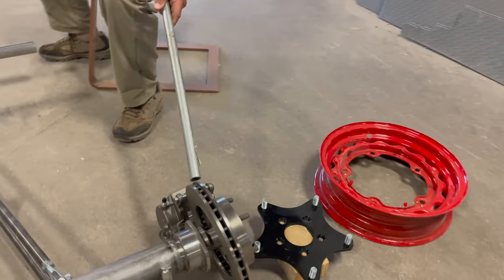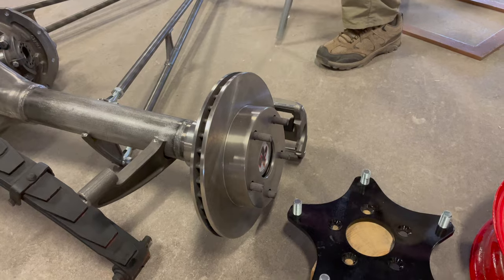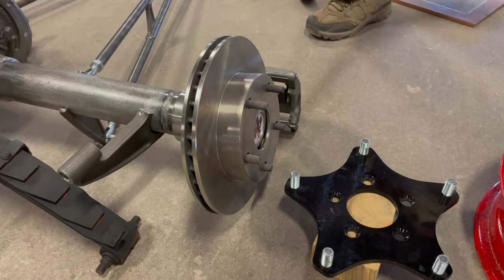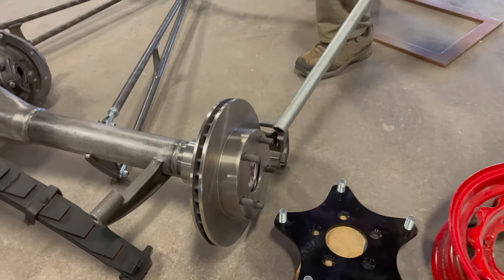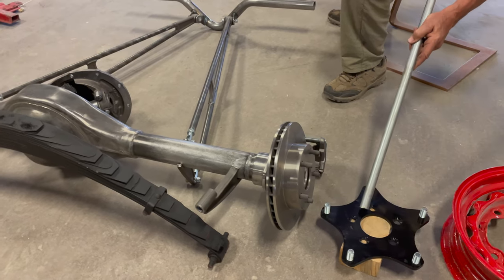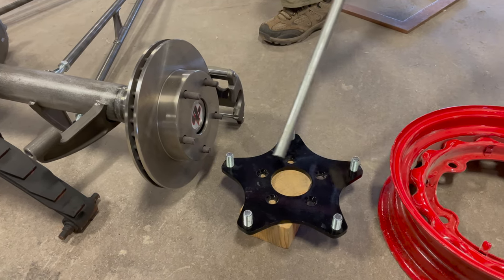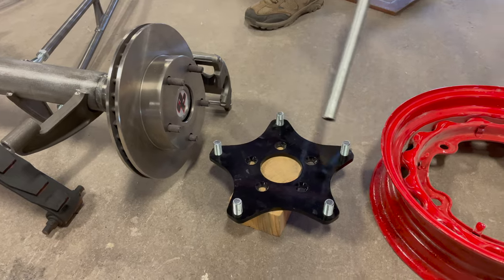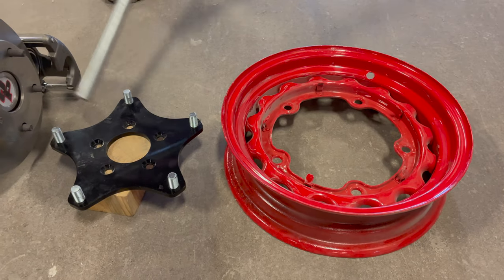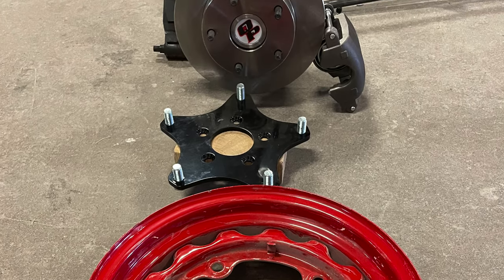These disc brakes are commonly available, and as time progresses they can be replaced by standard replacements. All the part numbers and applications will be provided to the owner so he knows where to get anything he needs. This is an adapter that goes between the outside of the brake assembly to allow us to go from a smaller bolt pattern to the wide-five pattern. This '38 uses a wide-five bolt pattern, much wider than a standard bolt pattern, so this adapter allows the wheel to be bolted on.